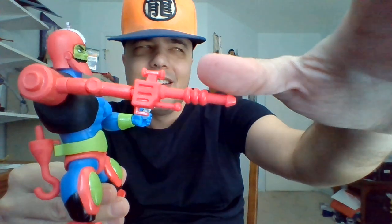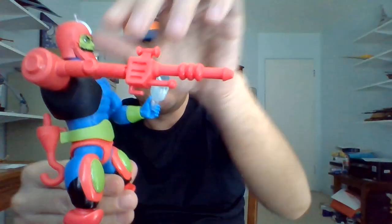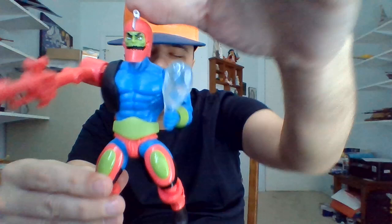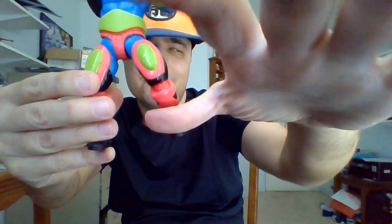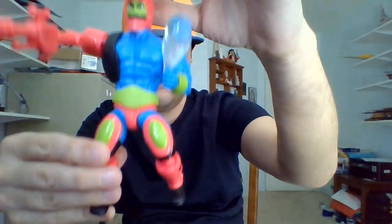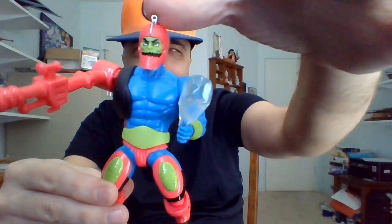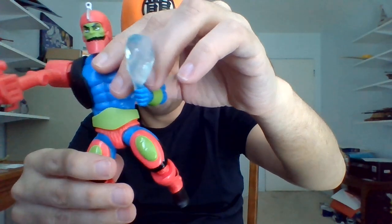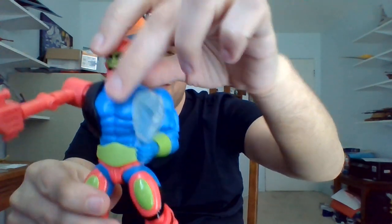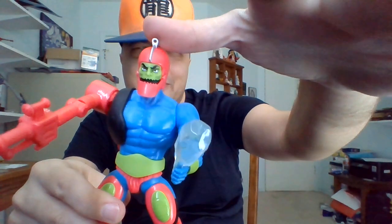Since he is a cyborg, he's got this cannon for an arm. He can replace that with more attachments — he only comes with one other, which we'll take a look at in a second. In the 80s cartoon, he was voiced by Lou Scheimer. I like his design — just a real big, bulky guy with a robotic arm and a steel jaw. I'd hate to be bitten by him.